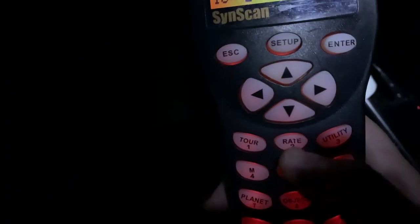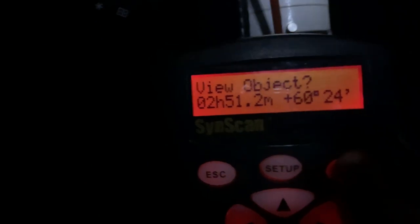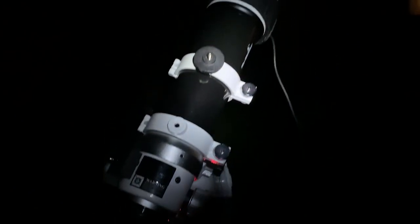So I am polar aligned and I've gone through my star alignment routine. I did a one-star alignment on Caph because that is a star in Cassiopeia, which is where we're imaging. So now all I need to do is slew to a target — the Soul Nebula is IC 1848. Enter a couple of times and it's not going to move too far at all. That's such a great noise.